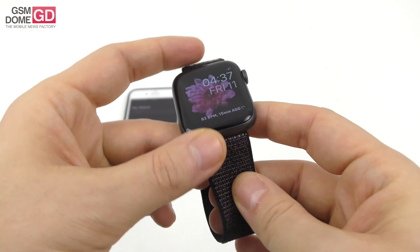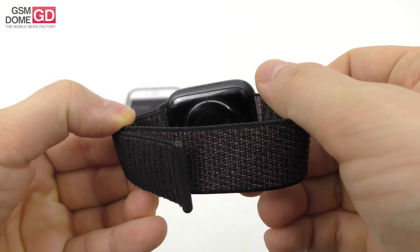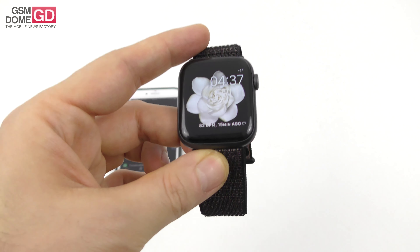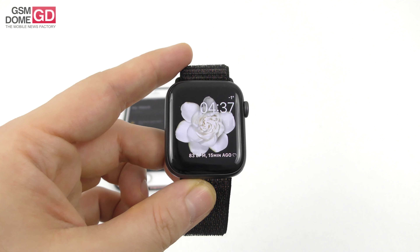It got a lot of praise for the ECG/EKG feature, and sadly in our country this hasn't been activated, but in the US it has been activated recently via software update. The device was announced alongside the three new iPhones last September and we're here for a full review.